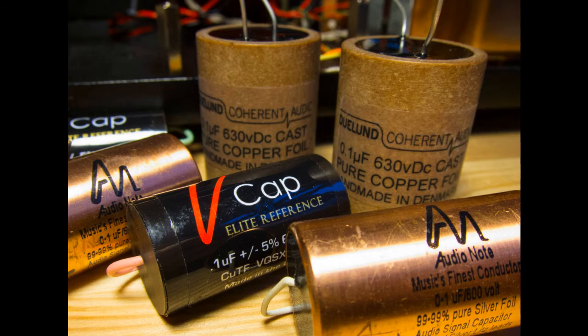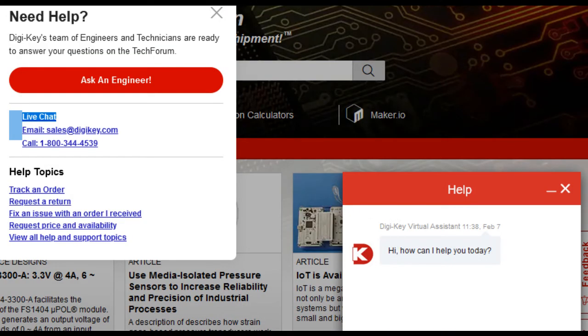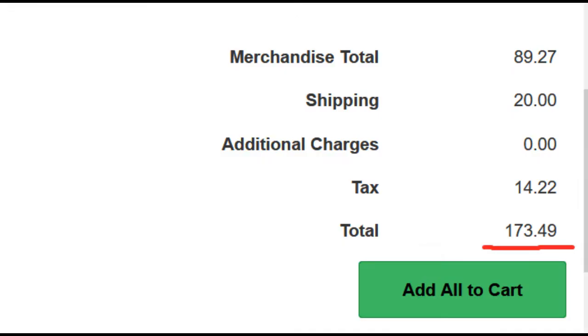I went for broke and clicked one of those live chat links. After about two or three chats back and forth, I found out where and how to order them. There was no extra cost for the special order — I just had to order a minimum quantity of five per value. They weren't cheap, but nowhere near $30 a pop. I still had a little sticker shock when I saw the final tally for just the electrolytic caps on this project. And with all the extra caps, my parts drawers are beginning to fill up — which is a good thing if you're in this hobby.